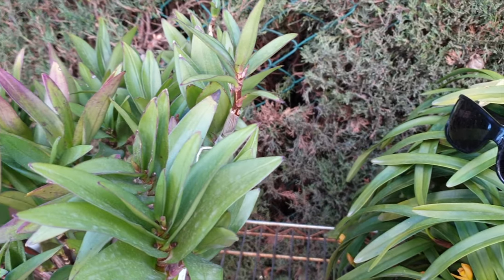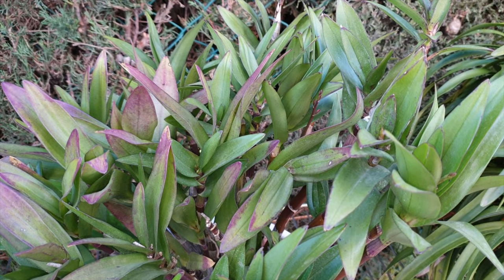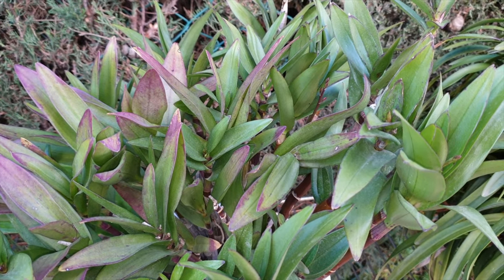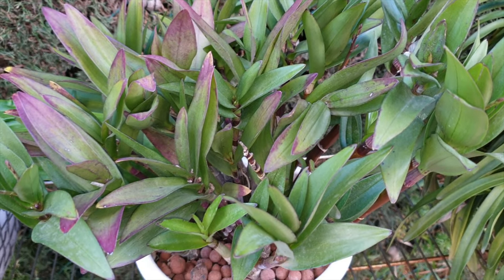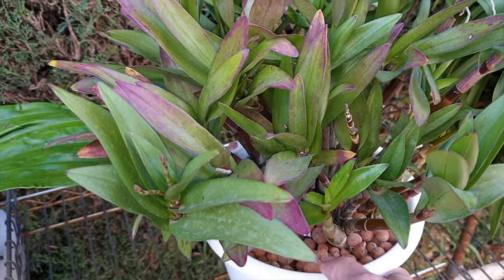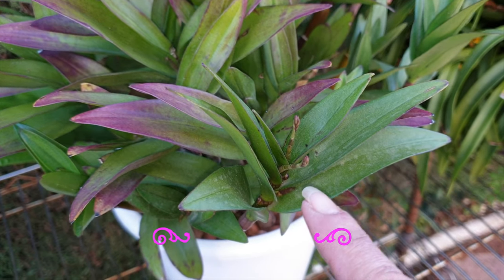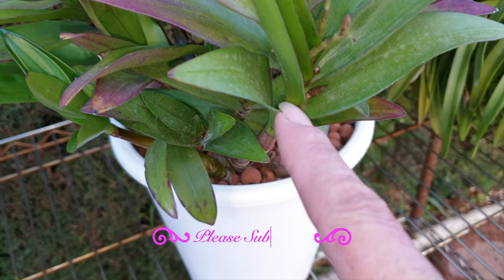It is Dendrobium Baryota season, at least in my climate here on the Mediterranean coast. I was looking at my Dendrobium Baryota a while back trying to count the spikes, which is futile, because this one will just spike at random very fast, but it'll keep pushing out more spikes.